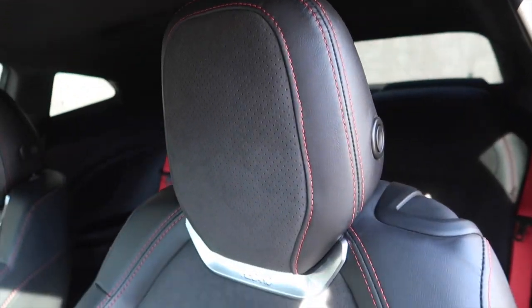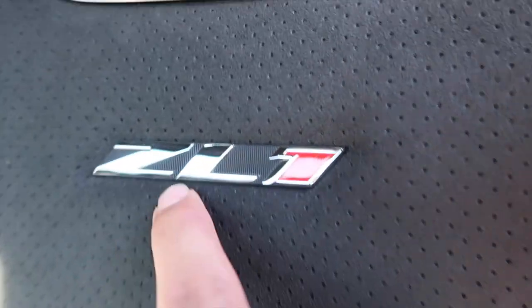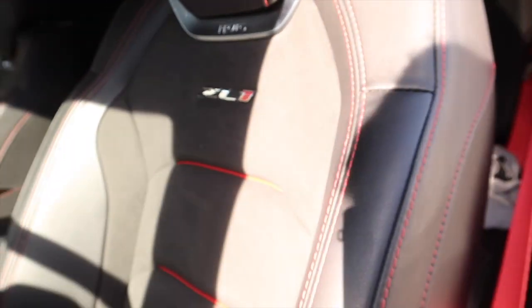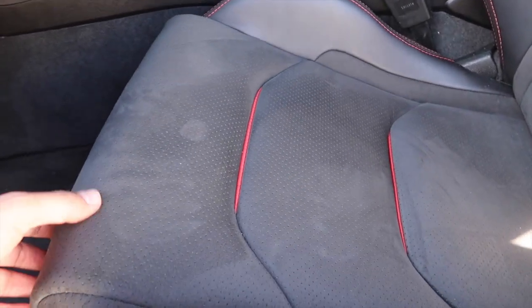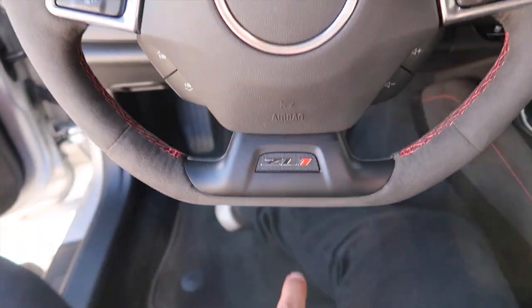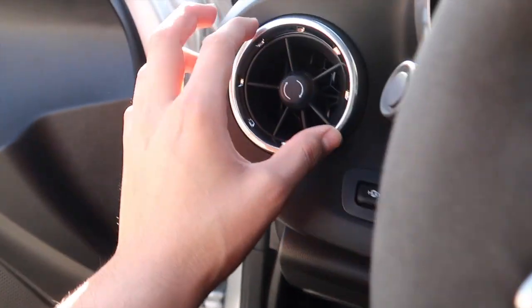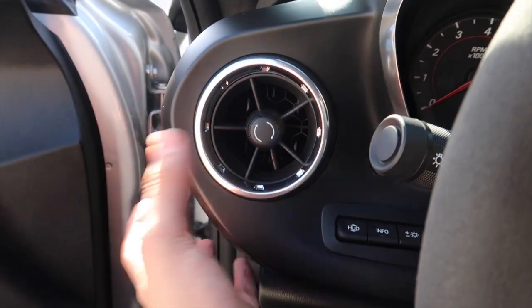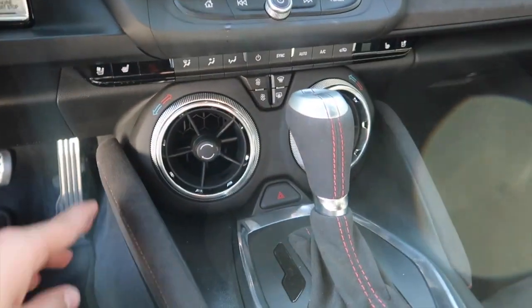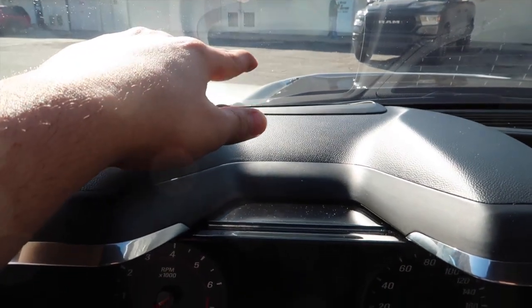It has Recaro seats with leather and suede with red stitching everywhere. There are red inserts and it says ZL1 and Recaro on the seat. More leather and suede with red inserts going all the way down. It also comes with beautiful red seat belts, like the Hellcat. The Alcantara flat-bottom steering wheel says ZL1 and Camaro with red stitching all over. The vents kind of look like airplane vents — they definitely make it feel like a spaceship.